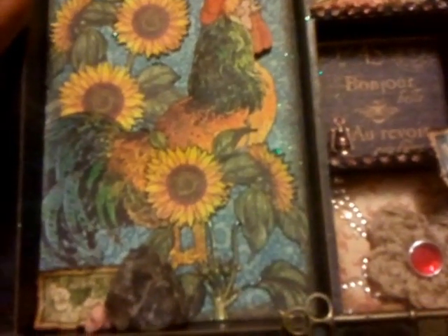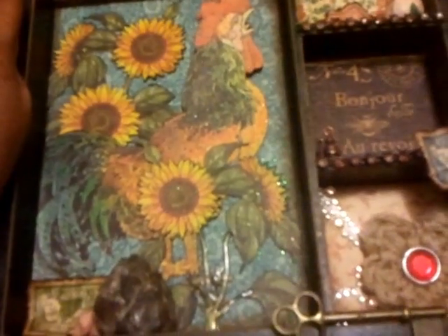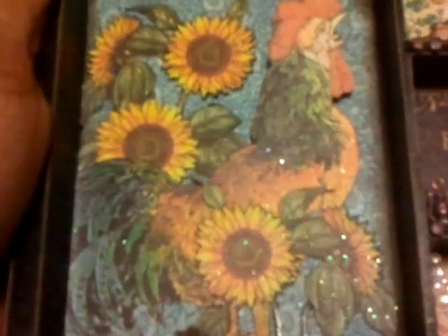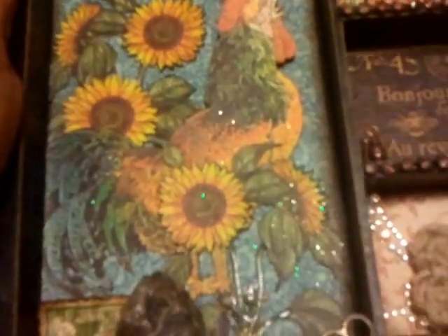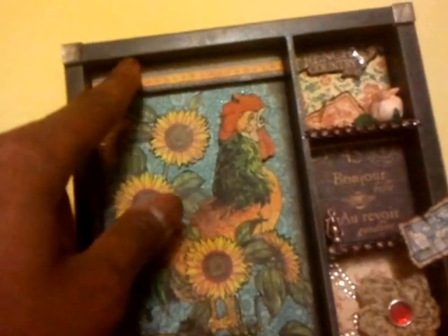The glitteriness that you see is actually holographic embossing powder by Ranger. I was going to use it on this project but then I wasn't sure, and while opening and closing the jar deciding whether to use it or not, it went all over the project. It actually turned out not so horrible — I like the little glitteriness it left behind in all of its random dropping.